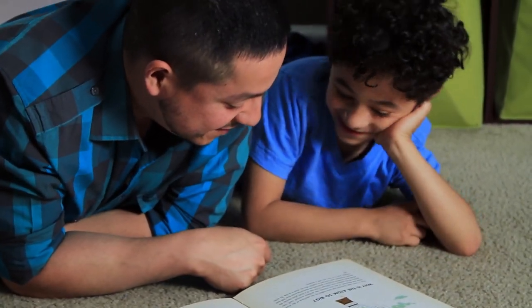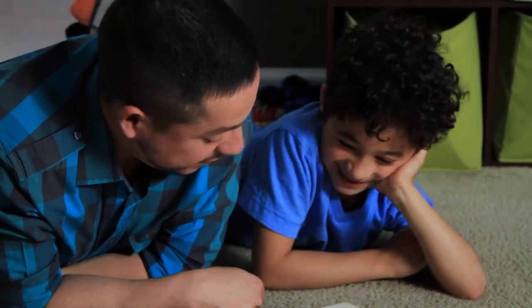I know that reading is important. That's why I encourage my boys to do it as much as possible. One way to do that is by placing books all over the house. I'll show you how.